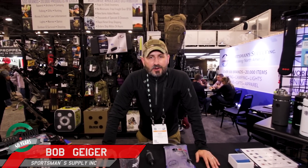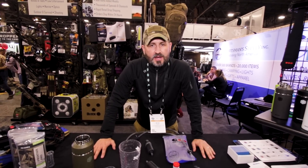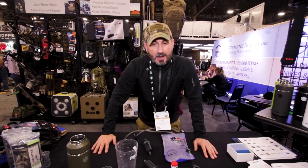We're here with Milsum Media at SHOT Show 2018 with Geiger Rig pressurized hydration systems and Aquamira water filters. If this isn't the number one hydration system you've ever seen, get a hold of us and we'll give you one for free — and I mean that.